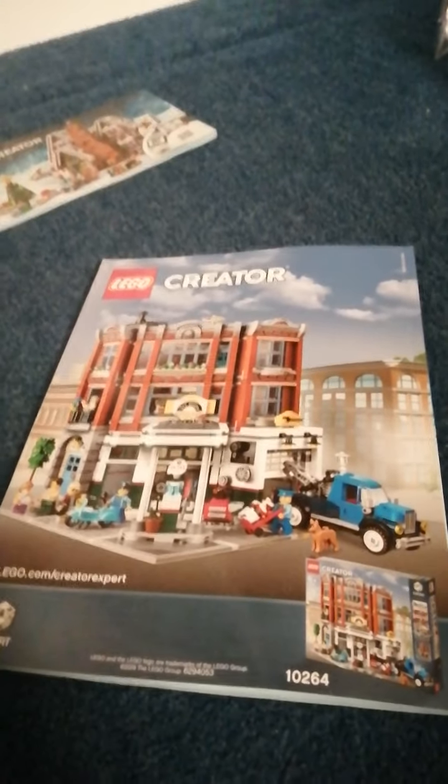So there's the finished set, and here are the parts more clearly than shown on the box. The back of the box also advertises the Creator Expert Corner Garage, which I don't own — it's a set I thought about before but probably wouldn't get at this point. Anyway, that's the instruction booklets covered. So yeah, that's the unboxing for the Lego Creator Expert Gingerbread House. I hope you enjoyed it, and if you want to see more unboxings or other videos, feel free to subscribe or like my channel. Thanks for watching, goodbye!